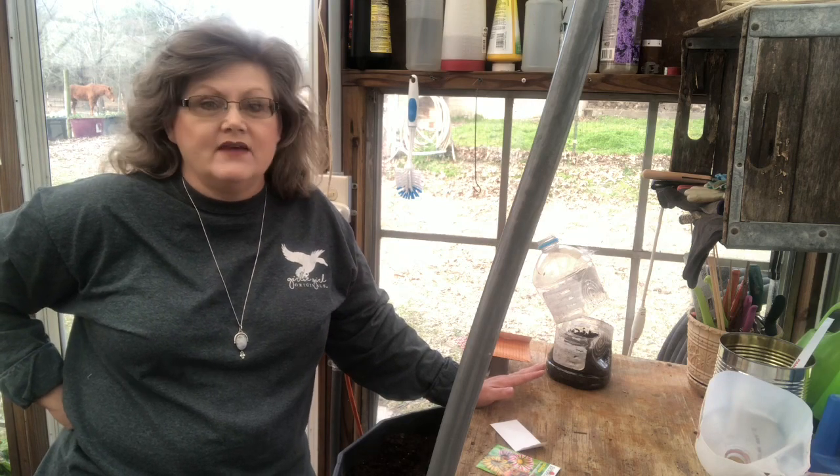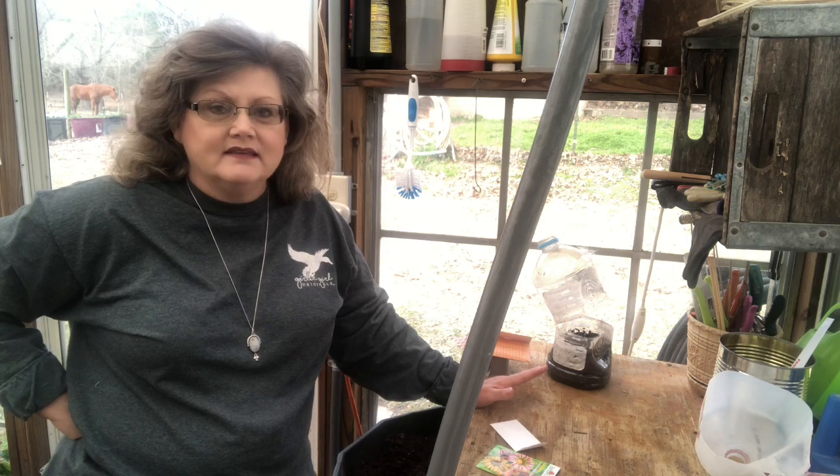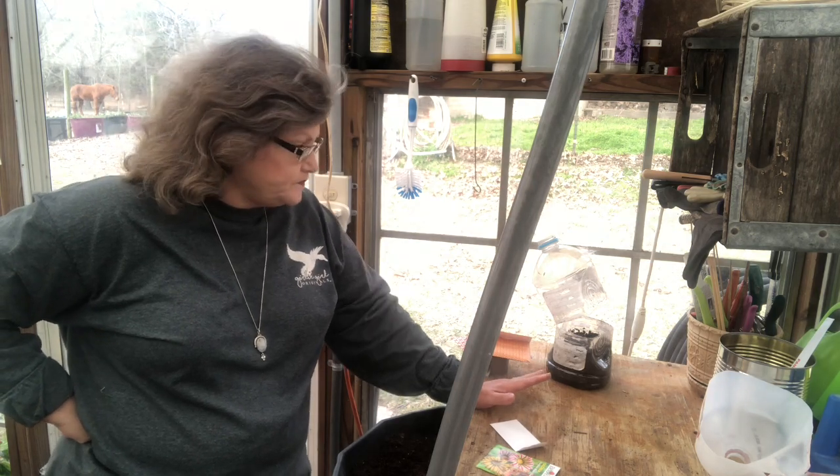Hi y'all, it's Angel here again at the chicken coop. Today I'm going to show y'all some of my winter sowing — a little bit of a garden video, just a general gardening update. Today it has warmed up outside and in my greenhouse without any additional heat it's like in the 70s, so it's nice and comfortable. This has been a project I've been working on on and off for a couple of weeks. Some of the things I winter sow are my herbs and my flowers — things that are real easy to come up and easy to direct sow, whether it's vegetables or flowers.